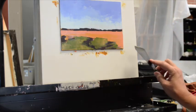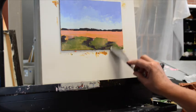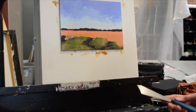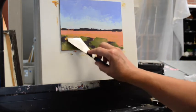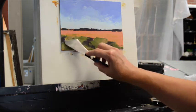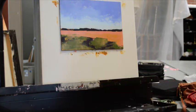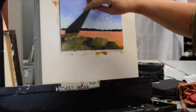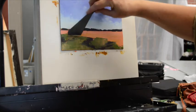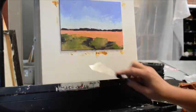Holding the knife sideways, upside down, right side up — each one of those is going to give you a different mark. You'll notice I put the mark on and then at times I'll go back and blend it a little bit, then put some more paint on and pull it up to break up that hard edge at the top. If it goes up too far into the field, it's very easy to pull some of that out.